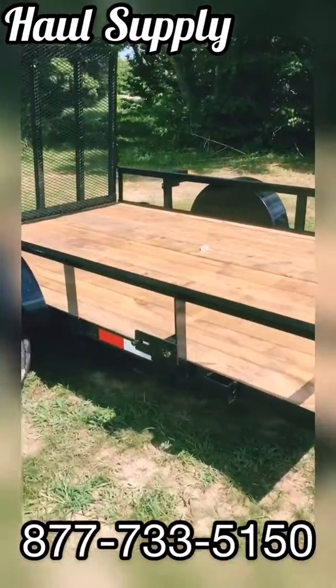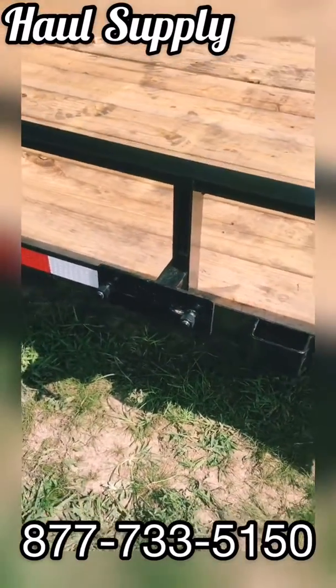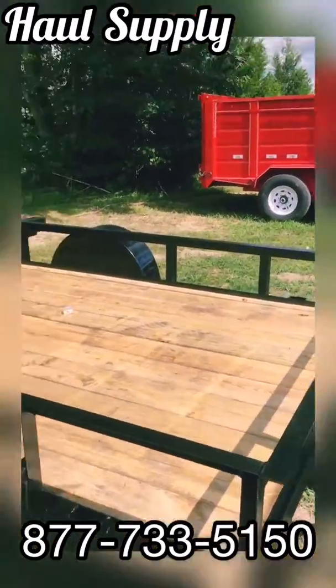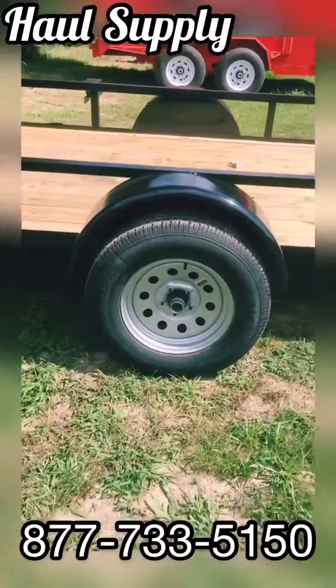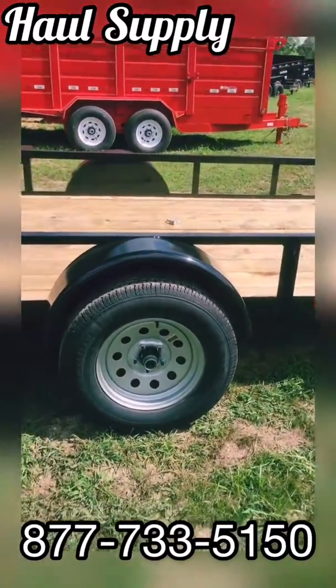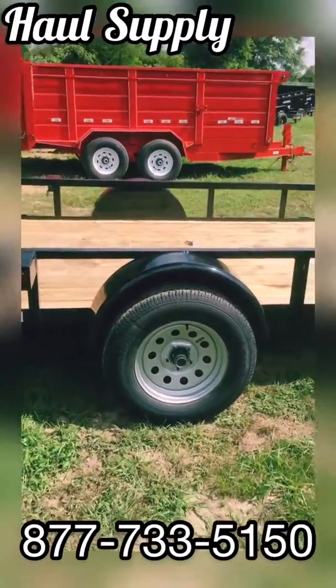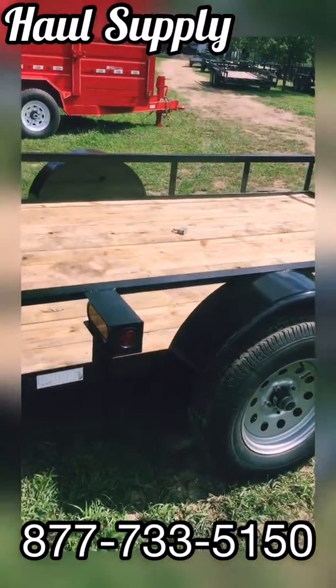Here are a couple things I want to point out. We have the spare tire mount already built on — that's super handy when you get that spare tire. Stake pockets on each side in the front and back. We got radial tires and Dexter axles. The Dexter axles themselves have a five year warranty — they're the best axles that this industry has. We got our LED lights protected by that frame there.